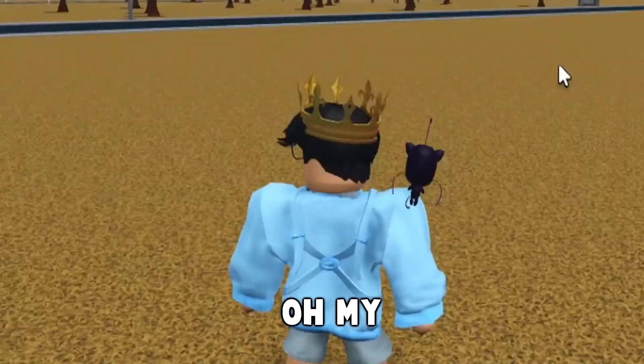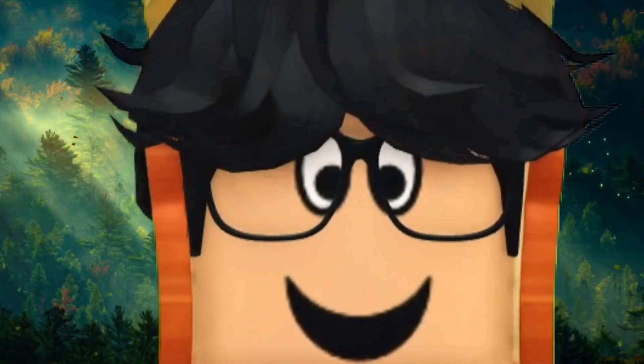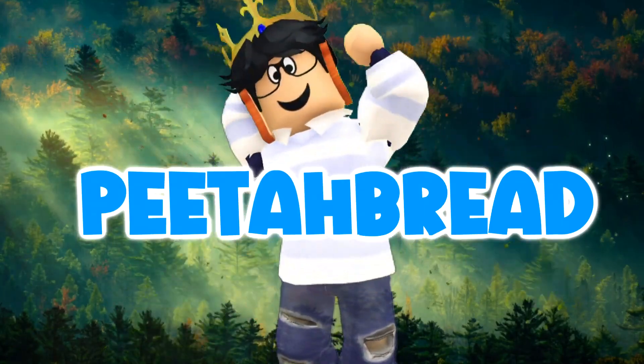I kind of forgot I made the grass this color. Oh my. Hello there.